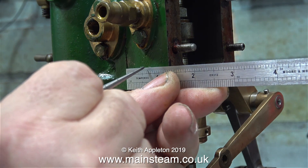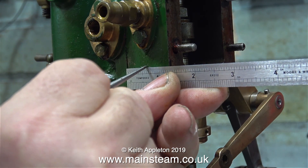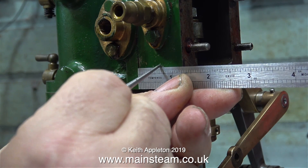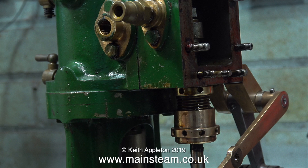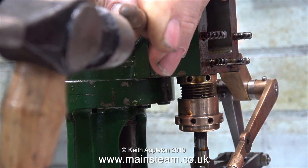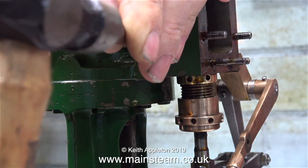What I now have to do is drill a hole in the side of the steam chest and thread it quarter by 40 threads per inch. In this clip I'm using a very small steel rule to make sure the hole's in the middle, and here I'm using a centre punch to mark the position for the hole.